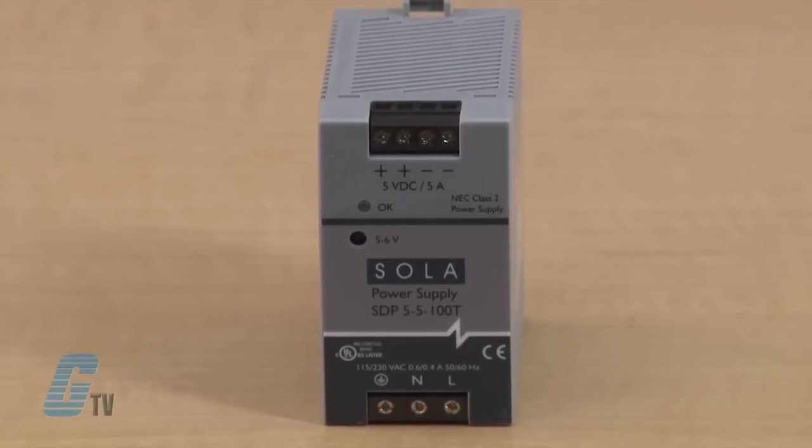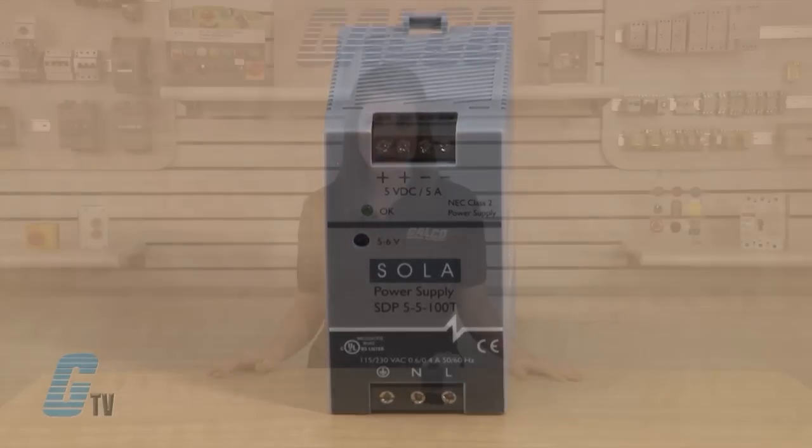Each unit is rated from negative 10 degrees Celsius to 70 degrees Celsius, with no derating necessary until above 60 degrees Celsius.